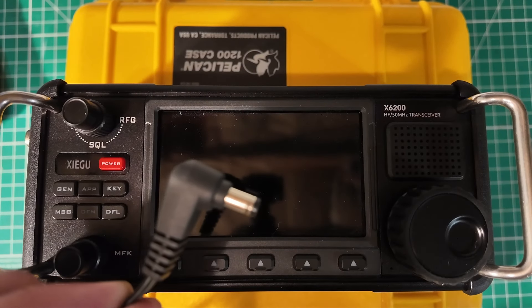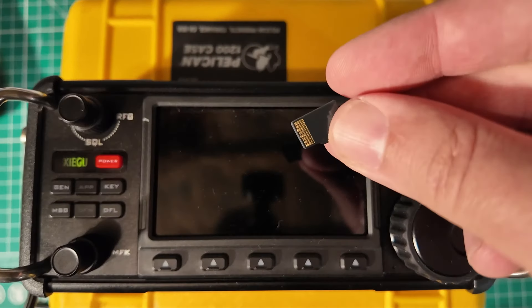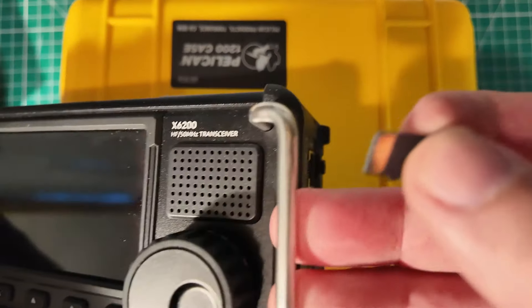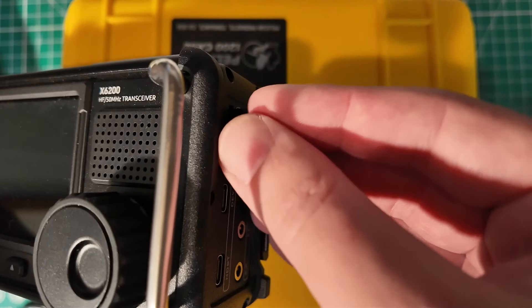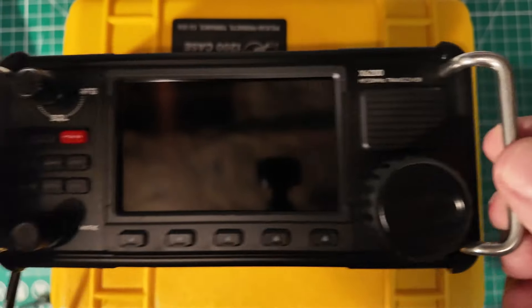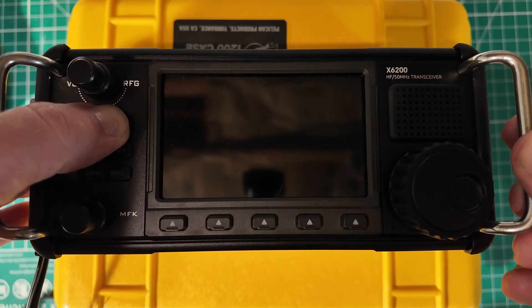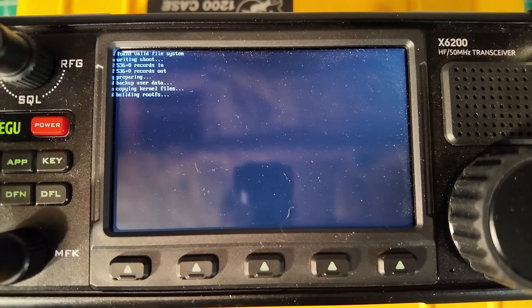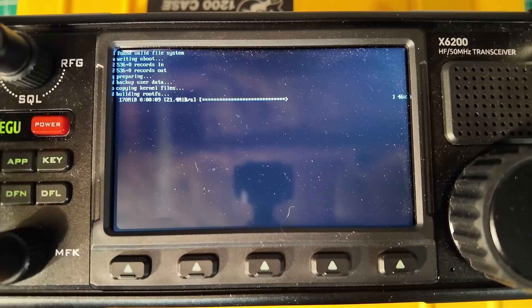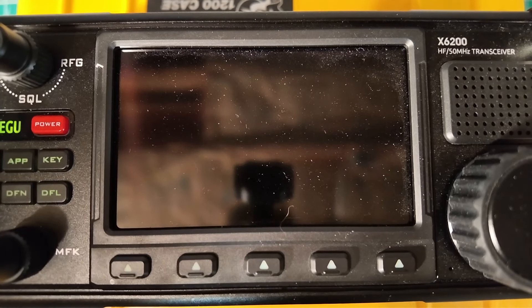For this step I highly recommend that you plug into external power. After you do that, take that SD card we just burned and put it in the SD card slot on the side of the radio. It only goes in one way, and that appears to be upside down. Then turn the radio on — you're going to see a blinking cursor in the top corner and it's going to start doing Linux-y things, and eventually you will see a progress indicator.